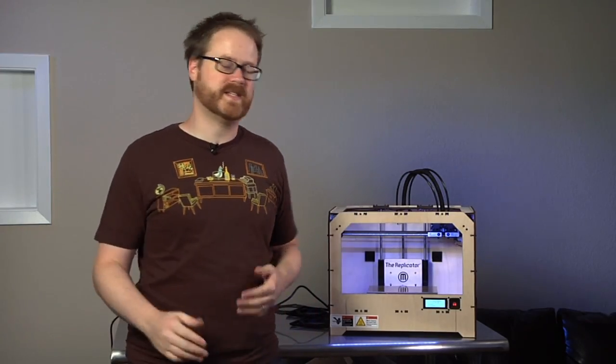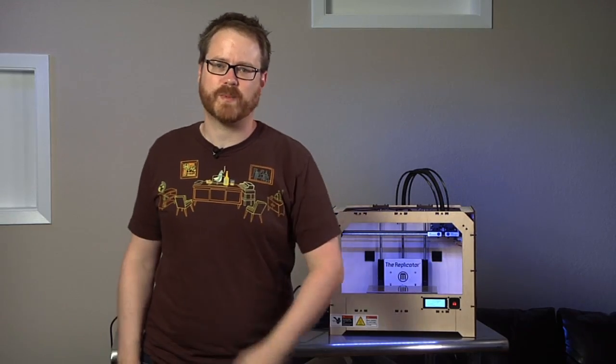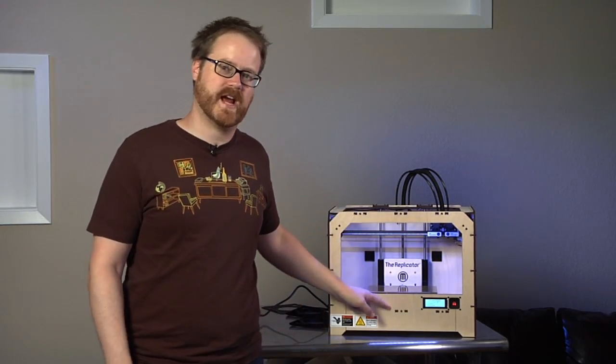Hi, I'm Will from Tested. It's Friday, so that means it's time to print a mystery object with the MakerBot Replicator. I'm going to start the button right now. You're going to guess what I'm printing in the comments below. I'll see you in a few minutes.